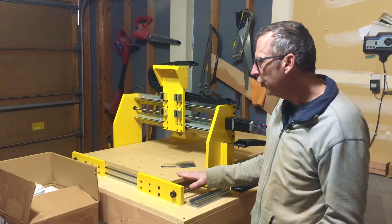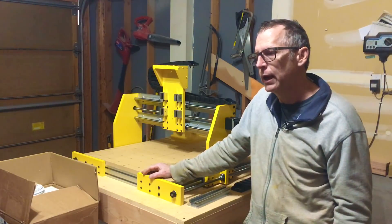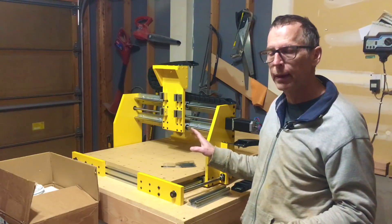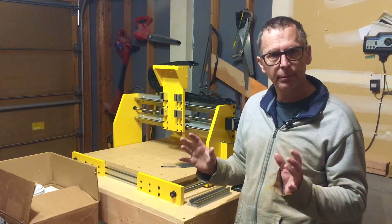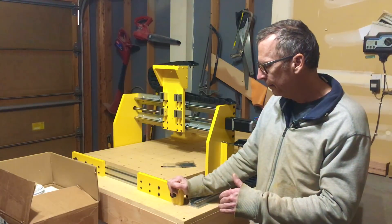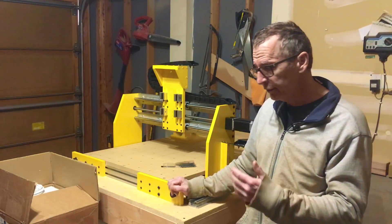I have also just taken delivery of the power and control system I'm going to use for this machine. When I do my videos for this, I'm going to do two parts. The first will be about the mechanical structure and how it was assembled. The second will be all about the power and control system and how that was installed. In this episode, I just want to give you a brief overview of what that power and control system consists of.